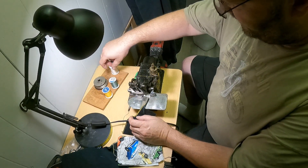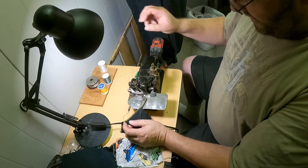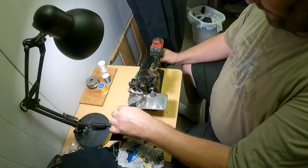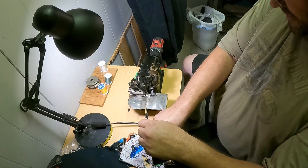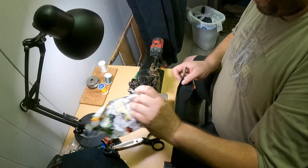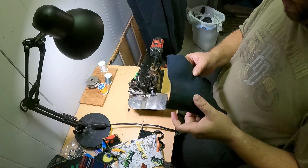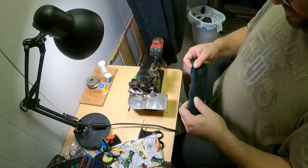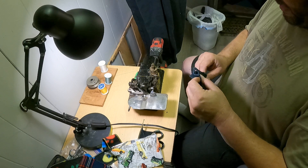That's the downside to a cobbled-together setup — you kind of got to work with what you got. I'm in the process of getting a table together for it which is a little bit more permanent. We've got a motor on the way, and this piece of denim next — yeah, we'll take off that raw edge.